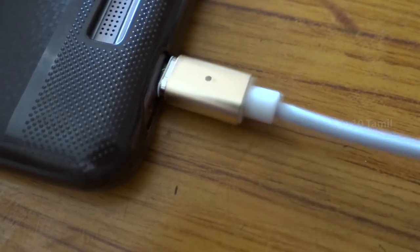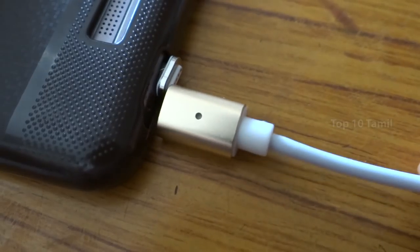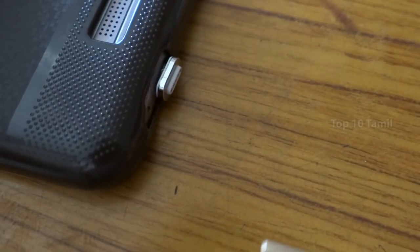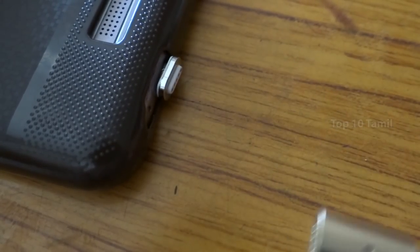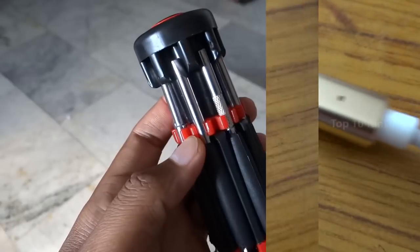We don't need the pin forced into the mobile cable - there is a magnetic connection. The product price is $3.99. The next product name in the top list is the 18-in-1 Multifunctional Screwdriver Kit.